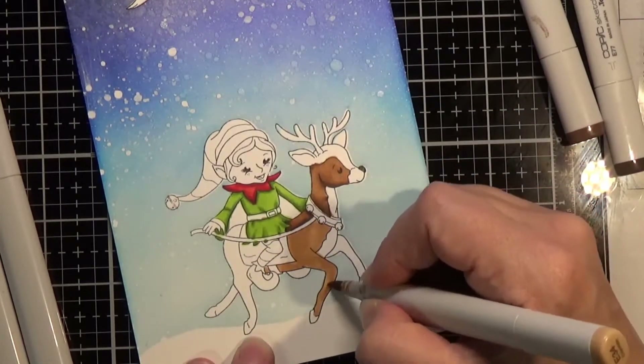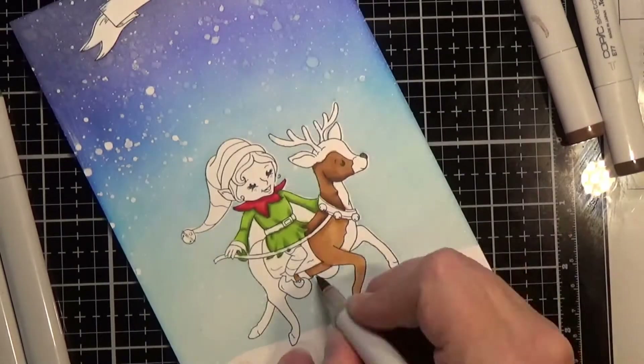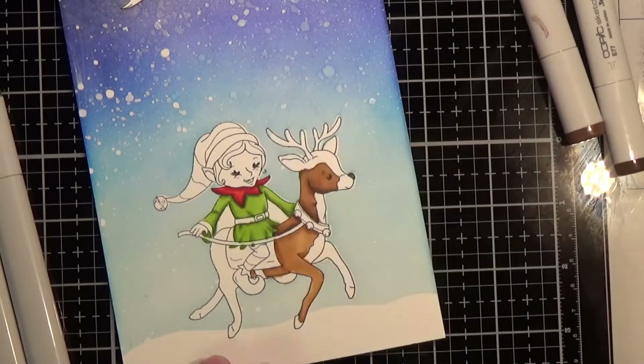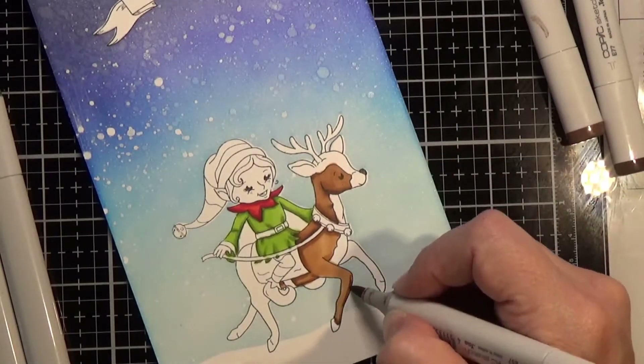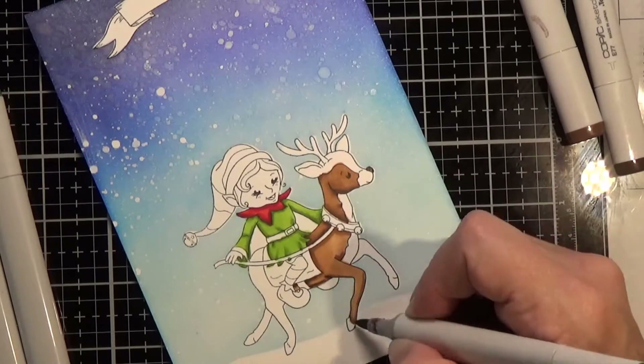Moving on to coloring the reindeer — I'm not doing any directional light source. I'm just doing ambient light with natural shadows and things, putting in some shadows for dimension and roundness.